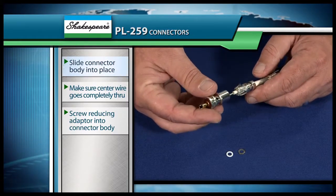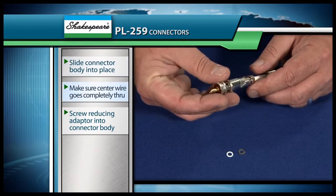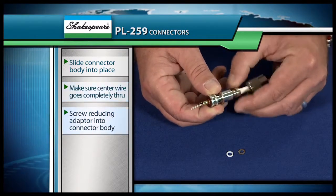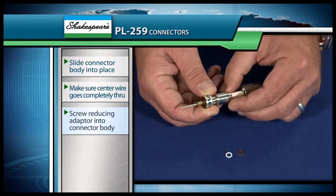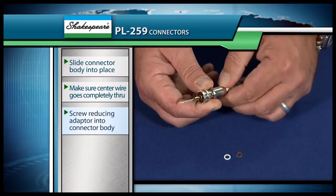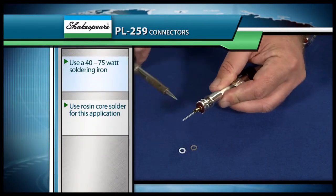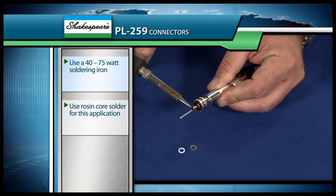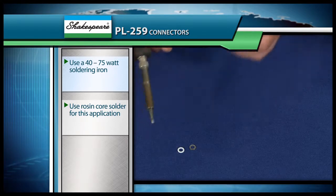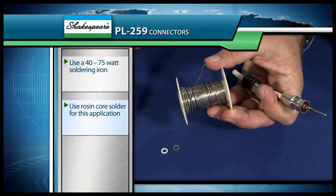Then what we'll do is put on the connector body just like this, and we'll make sure that the center wire goes all the way through the end, and then we can screw on the back end, just like this. You want to be careful not to fray the end of that as you're trying to put it through. We're going to solder right here on the tip with our soldering iron to hold the center wire in place, and then we're going to put some solder on each one of these holes on the outside to hold those in place. We'll use standard rosin core solder because this works best for our application.